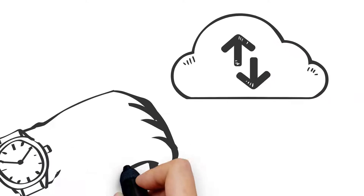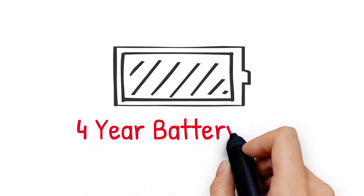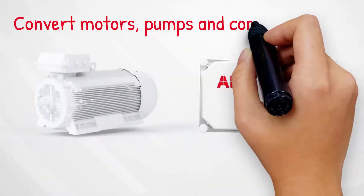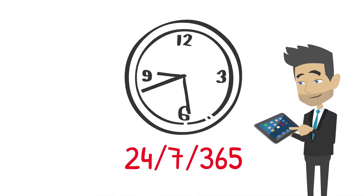The cloud-based, low-cost solution installs in minutes, with no wiring required, and includes a 4-year battery life. Easily convert motors, pumps, and compressors into smart, wirelessly connected devices. Because it's cloud-based, you're protected 24-7 from any problems that may arise.